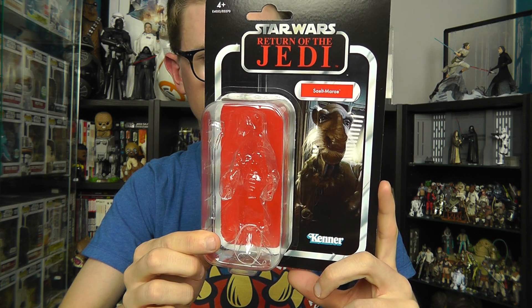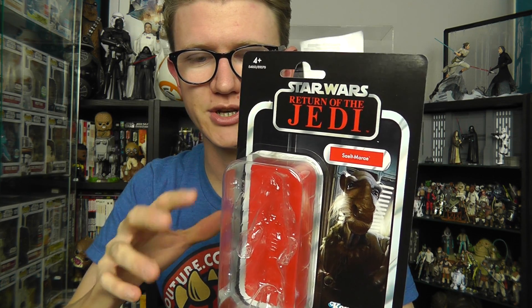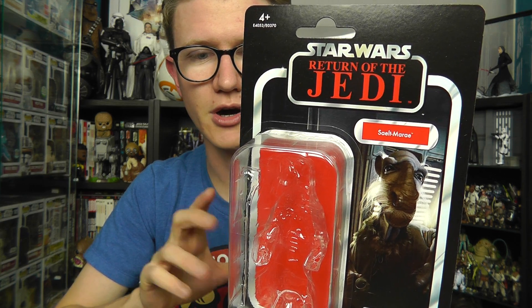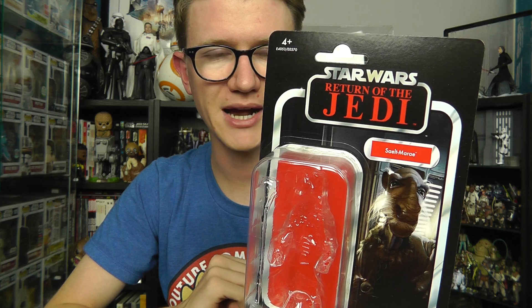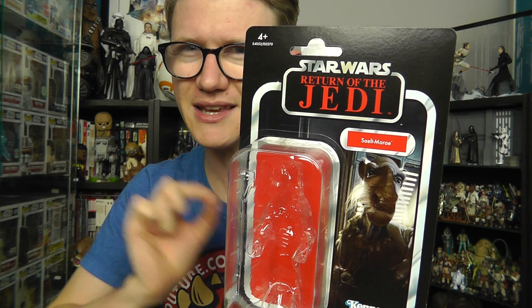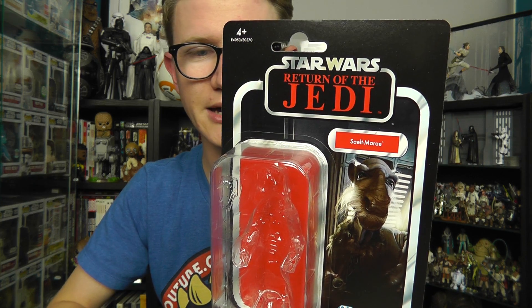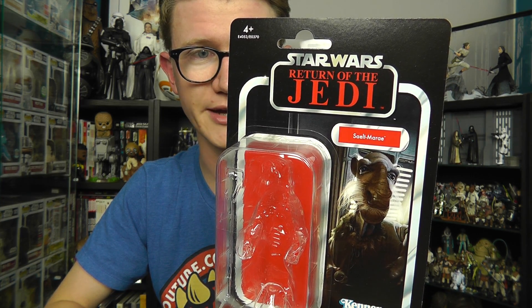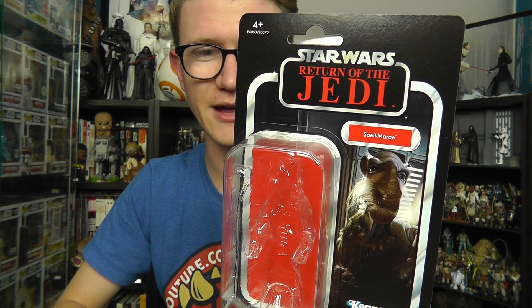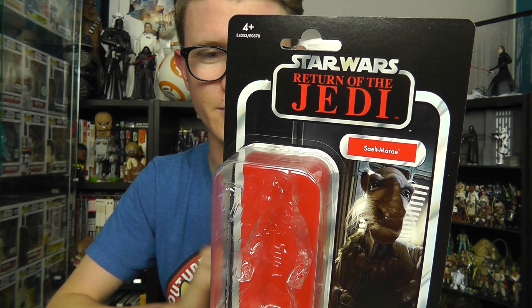That is the packaging Yak Face comes on — a really nice card and I'm eager to pick up a second one to keep mint on its card. Now this figure has actually been released in two different types of packaging. You've got this basic Vintage Card release, and you've also got a pack-in with the Katana Sail Barge from HasLab featuring the Power of the Force card with the coin — a really nice piece but a little out of my price range. It fetches a premium on eBay and the secondary market, almost as much as the Sail Barge itself.